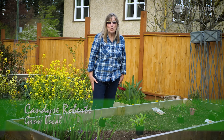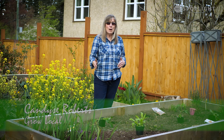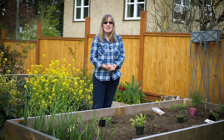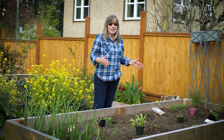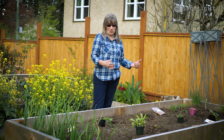Hi, I'm Candice and I'm with Grow Local today. If you picked up one of the in-ground packages that we have on offer, these are some of the things that you might get. This is how you might plan out your garden — this is mine. I'm going to show you a few things and how I've got mine sorted.